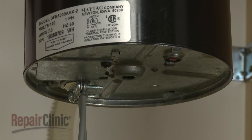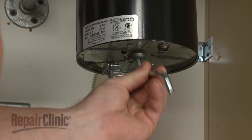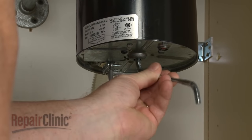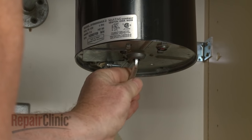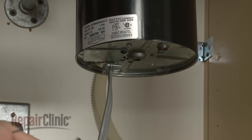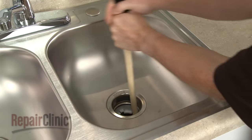Most disposers have an opening on the bottom of the housing. If the grinding plate becomes jammed, an allen wrench can be inserted into this opening to manually turn the motor and plate to clear the obstruction. If your model doesn't have an opening on the bottom, a wooden broom handle can be inserted through the drain opening to turn the plate.